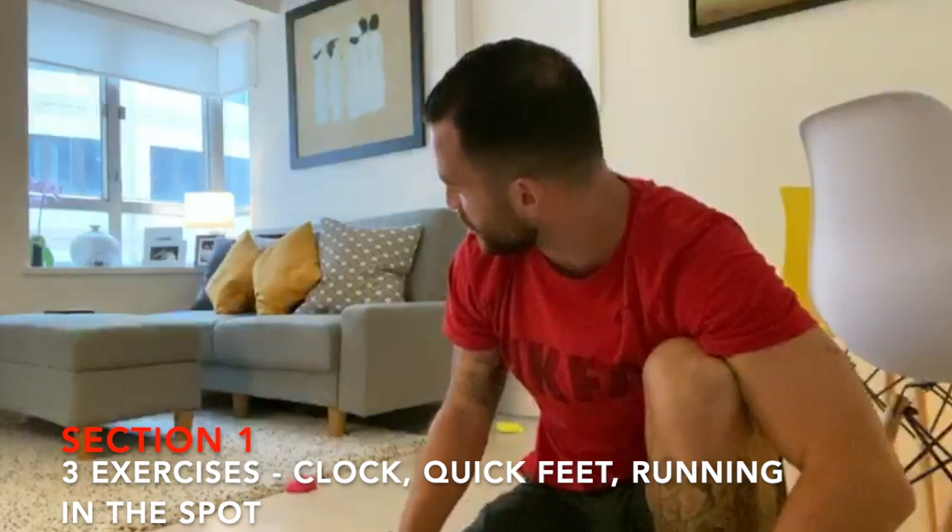Hey guys, Coach Jack here. Hope everyone's staying well — I know it's tough times at the moment because we all have to stay at home a little bit more. I'm going to show you a few exercises that you can do in case you've already done your football training for the day and you still want to stay a little bit active. The first little section is going to be three exercises.